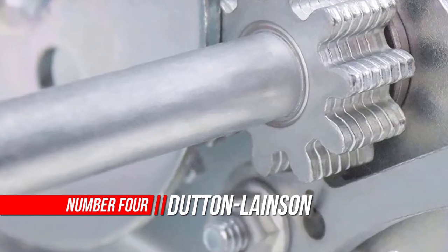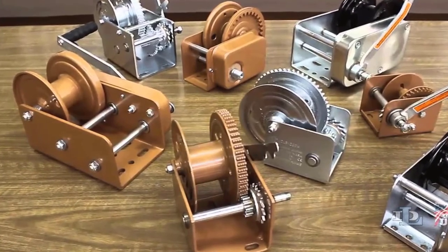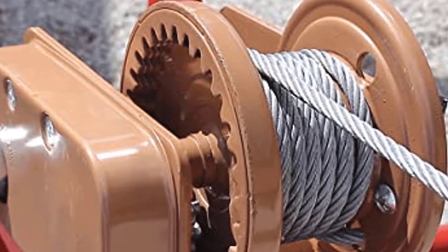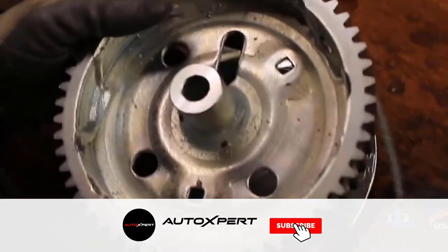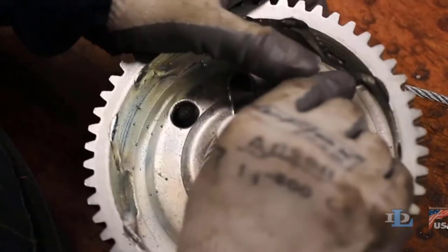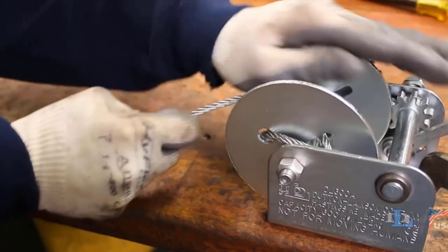Number four: Dutton-Lanejson tough plate hand winch. Thanks to the company's strong, diversified foundation and innovative people, Dutton-Lanejson has spanned three centuries. The company was founded in 1886 when William M. Dutton and two friends started a small harness and horse collar shop. Today the company's five divisions are still operated by the same high standards of efficiency, ingenuity, and professionalism. Note: the diameter of the spool on this strap is small and mounted closely to the base plate, which causes two problems.